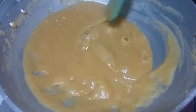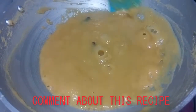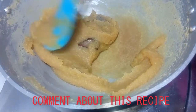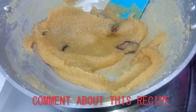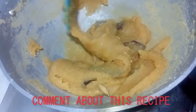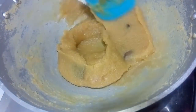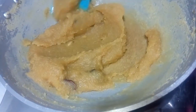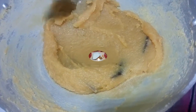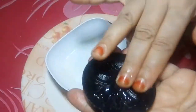Ok, now the cheese is cooked and now the soy sauce is added. It is deep, so it will make the fish.